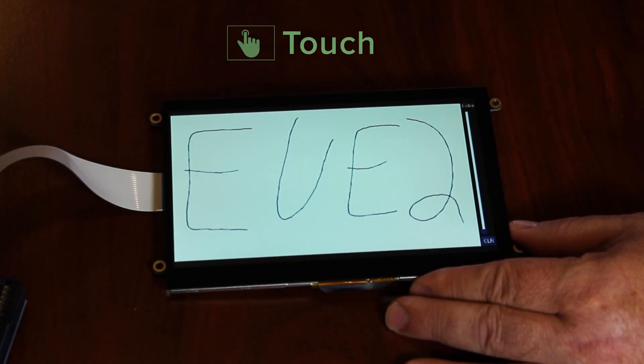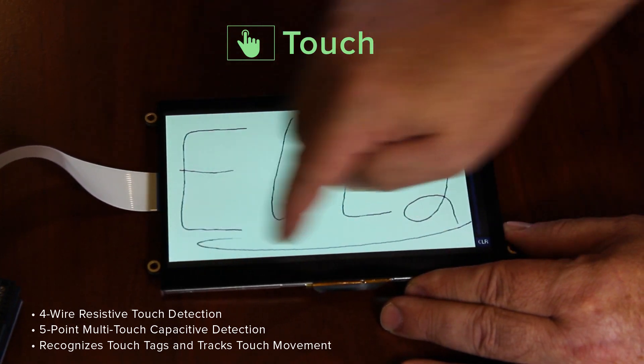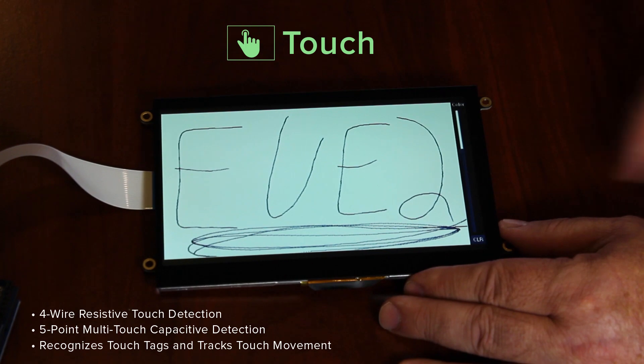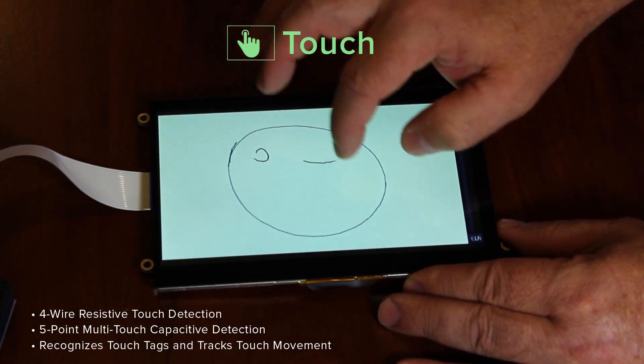Touch features include four-wire resistive touch screens or five-point multi-touch capacitive touch screens. The hardware engine can recognize touch tags and track touch movement, providing notification for up to 255 touch tags.